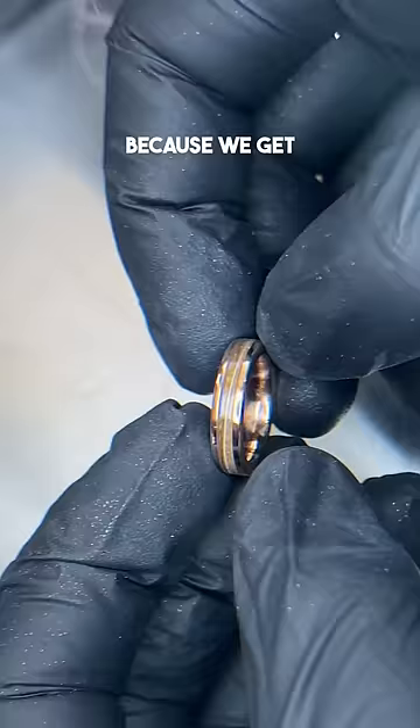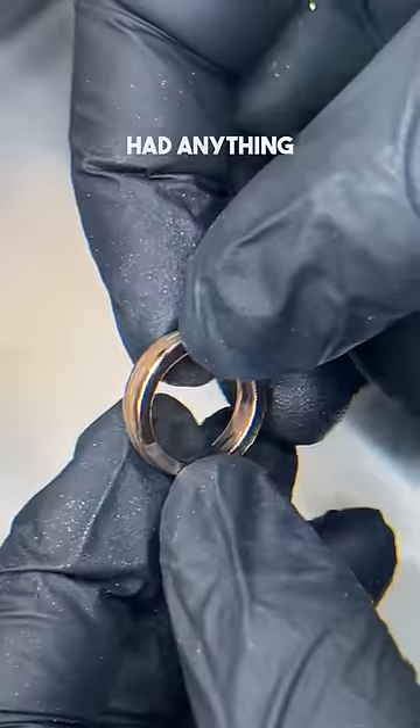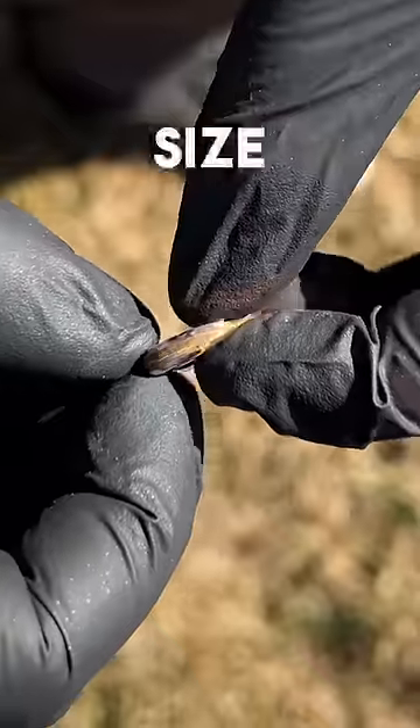Making this ring got us curious because we get a lot of different ring sizes. Lots of them are really big, like size 15s, but we've never had anything this small. So comment your ring size down below.